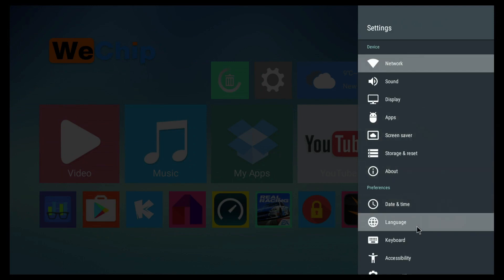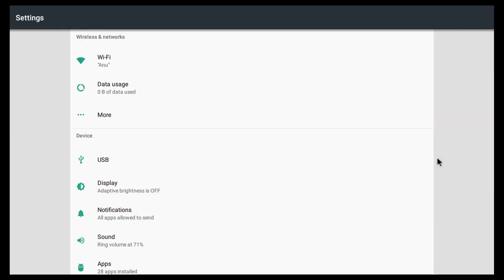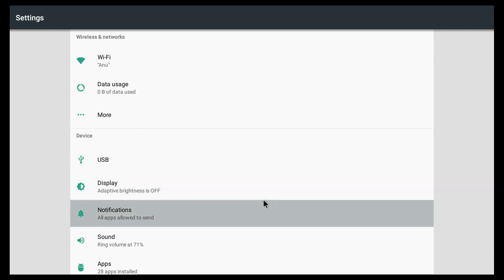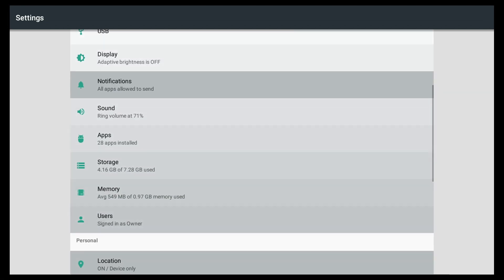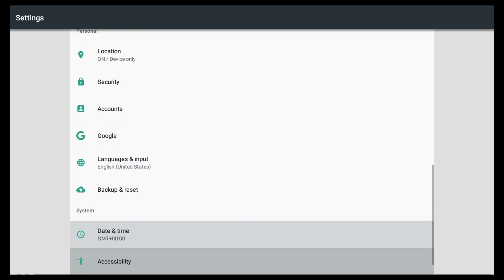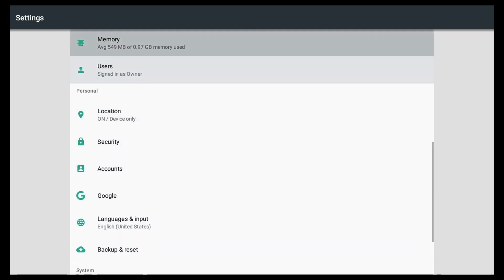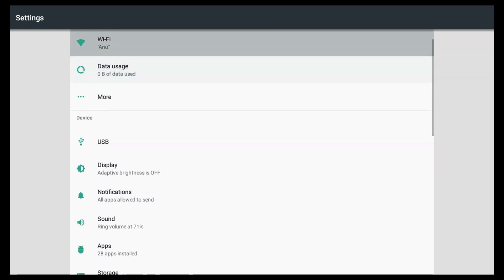Moving down, we can go into More Settings. The More Settings screen looks a bit different than anything we've seen for past Android TV boxes — it looks a lot like something you'd find on a phone. There aren't really that many more settings here, so not a lot of stuff you can actually change. This is how Android 7.1 looks on an Android TV box.